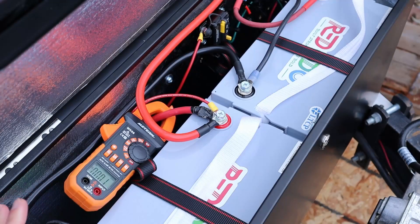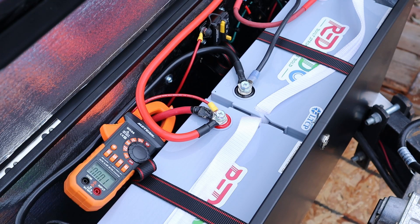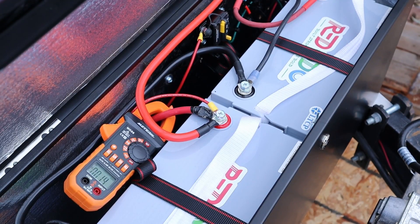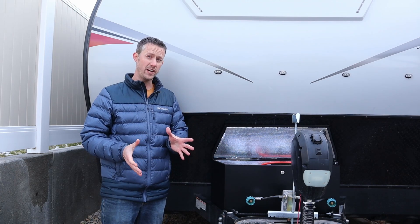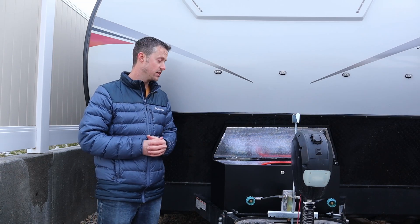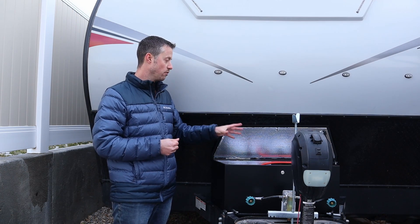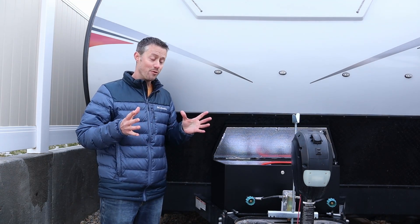One of the biggest loads on these batteries is starting the onboard generator. With a clamp meter on the starter cable, when the generator kicked on it pulled around 170 amps — very fast. Because the two batteries are wired in parallel, they're rated for 200 amps continuously, so the generator draw is well within spec. For the rest of the devices inside — the fridge, DC fan, LED lights — you'll get a really long runtime with the upgraded 200-amp-hour capacity.